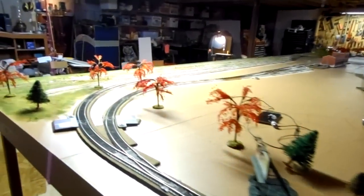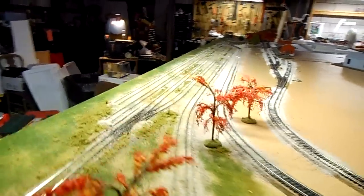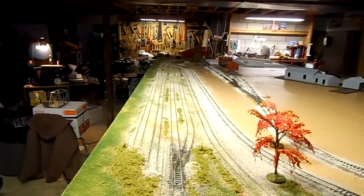Otherwise, everything is set. Hopefully by this coming weekend, before the Mad City show, this will be standing upright — and who knows, maybe even have a tabletop on it. Everybody have a great week, and I'll hopefully have another update soon. Thanks again.